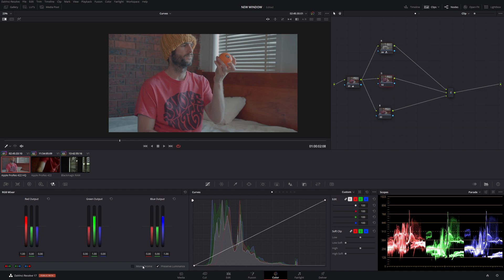Now do the same thing for green: set it to monochrome, take all the red out, make green zero, and blue negative 2. Then do the same for the blue node: monochrome, take all the green out, take all the red out, and make blue zero.